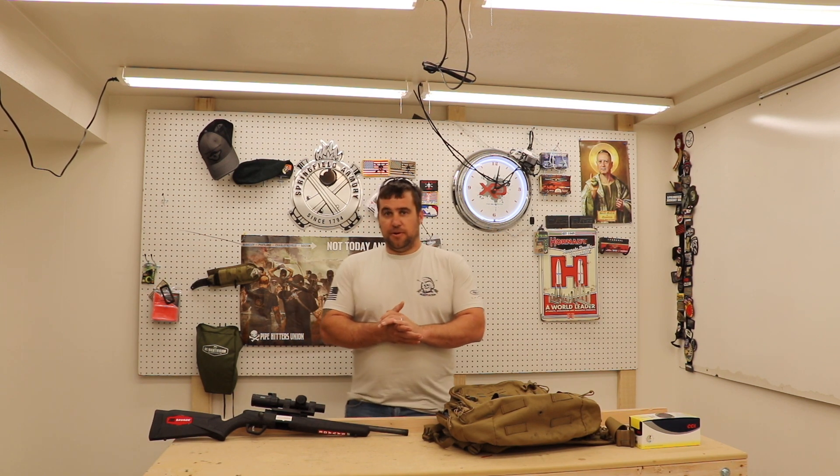Good morning guys in America. Today we have a special video because whistle pig season is upon us here in Idaho, and I had several people write in and ask me what's my personal whistle pig setup. In case you didn't know what whistle pigs are, they're these little four to six inch tall ground squirrels. It's like the national sport of Idaho. They're out only for a couple months a year and it's one of the most fun things that you can shoot.